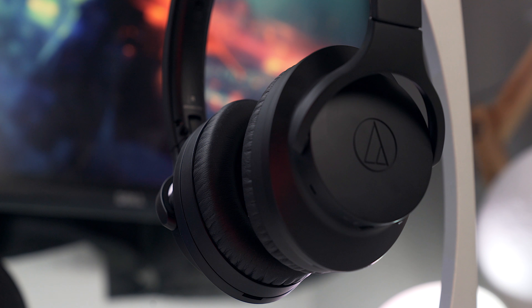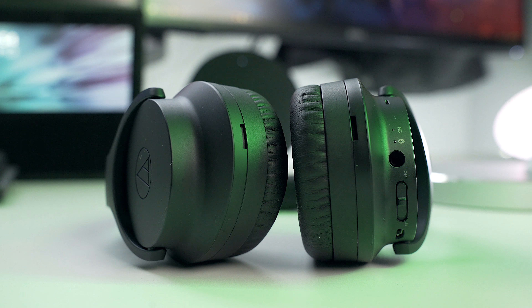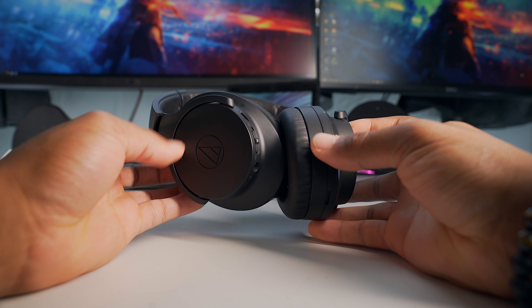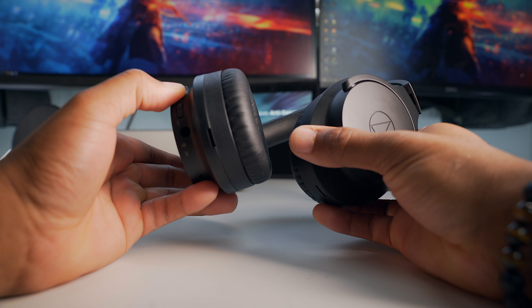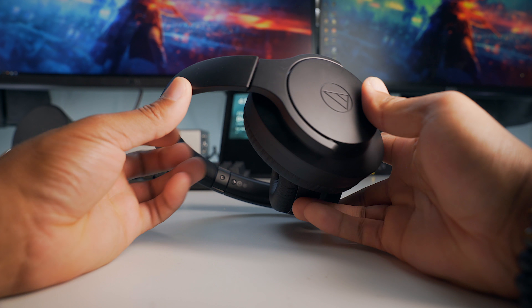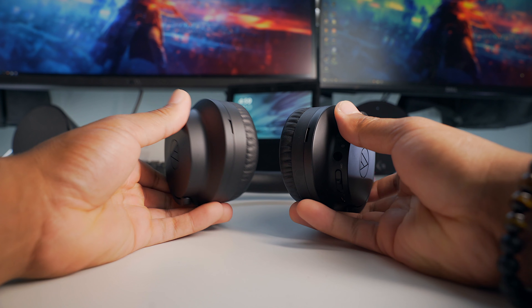Let's start off with the comfort and design. I love the all-black matte design of these headphones — these things are really, really sexy. They have a 3.5mm input, a USB input for charging, and touch controls for controlling playback. Tapping the logo will play or pause the song and also skip tracks. Tapping the top or bottom will increase or decrease the volume, and swiping up and down changes songs.